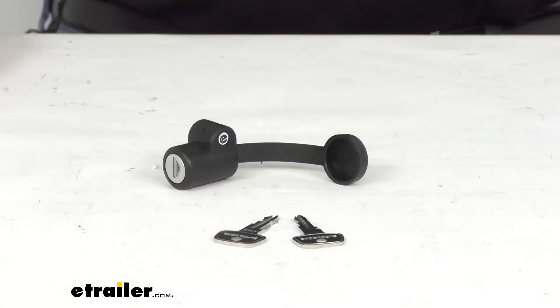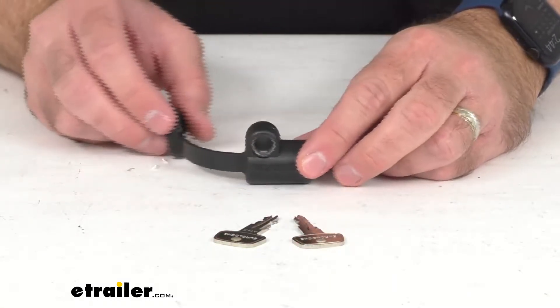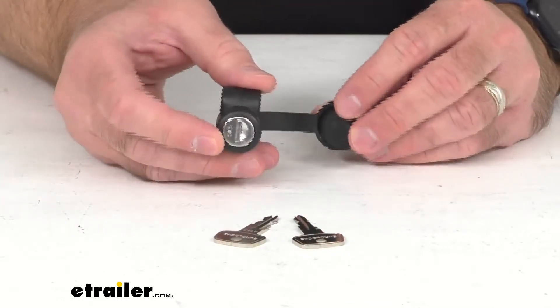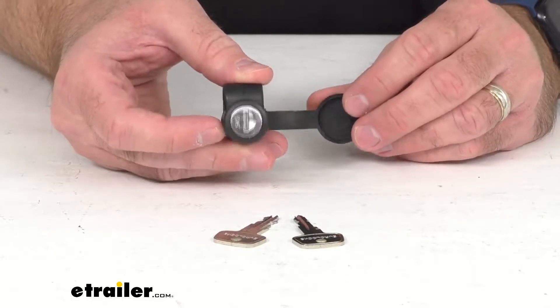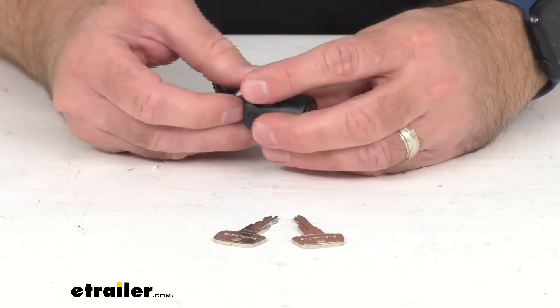Hi everybody, Andy here with eTrailer.com. Today we're going to take a look at this Yakima hitch lock for the Yakima hitch mounted bike racks. This hitch lock is going to lock and secure your Yakima hitch mounted bike carrier to your vehicle's hitch receiver, ensuring the safety of your gear.